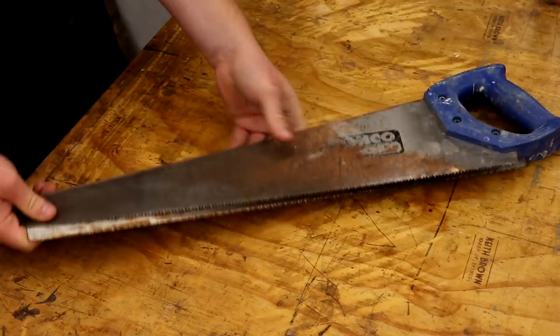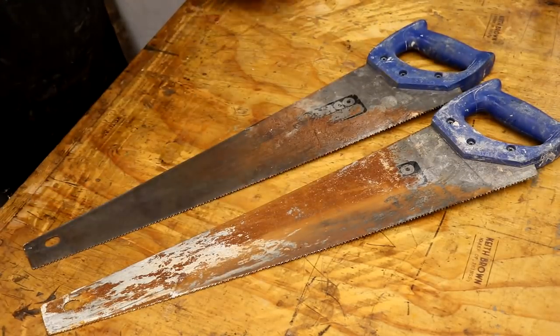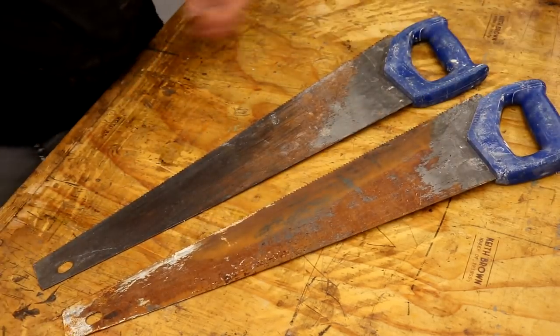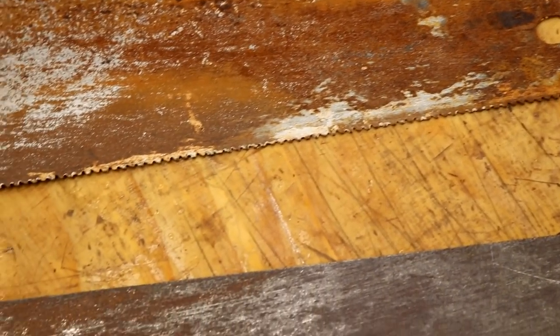Recently I found two old rusty hand saws on the top of a skip by the side of a road. I thought about maybe trying to restore one of them just for fun, but the teeth were in really bad shape and these are cheap hand saws to buy anyway, so it didn't really seem worth it. But then I had another idea, which was to make some card scrapers using the steel from these saws.